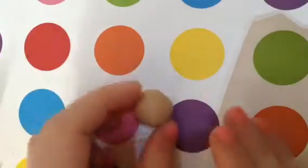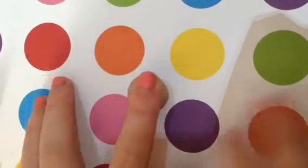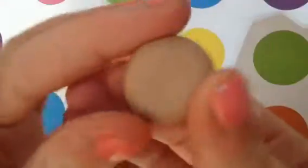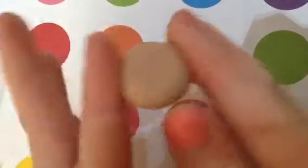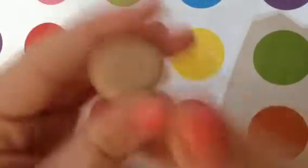First, take your tan clay and put it on your surface and lightly press it down with your finger so you get a flattened circle shape — this is going to be the base of the donut. Just play around with it and shape it so that it looks how you want it to.